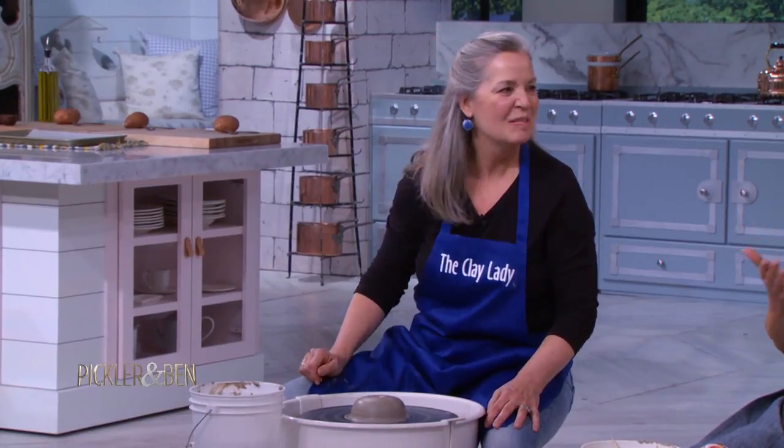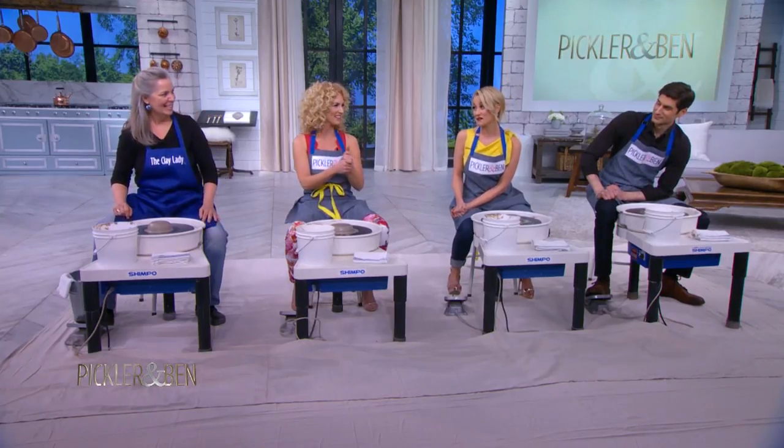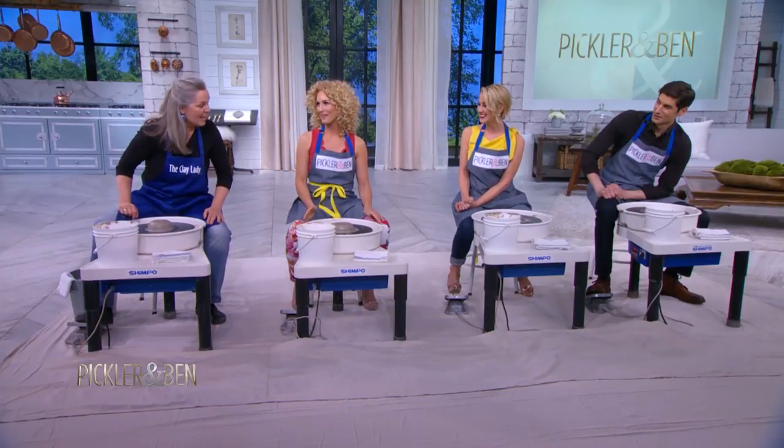Hi, Danielle. Hello, Miss Danielle. I'm so glad to be here. We're going to have some fun — you're going to have your work cut out for you today with us. Yes, I am. It's going to be fun.